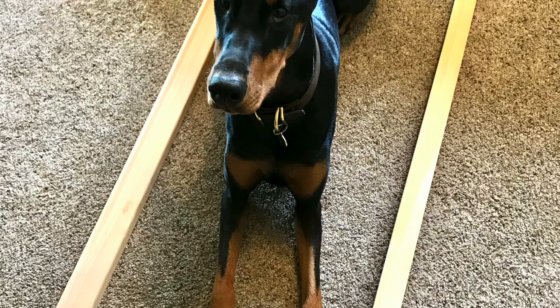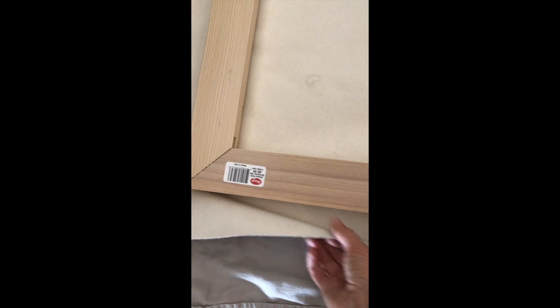I just laid the stretcher bar on top of the canvas, and I've got the staple gun. I'm going to take the edge of the canvas and staple it to the wood. I'll show you in a photograph.